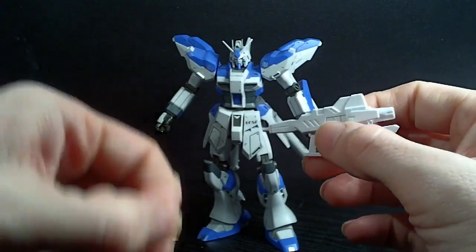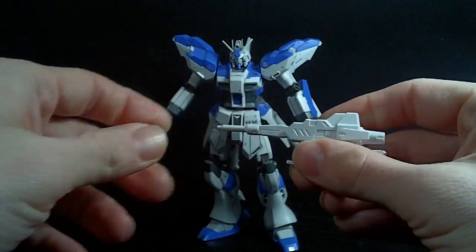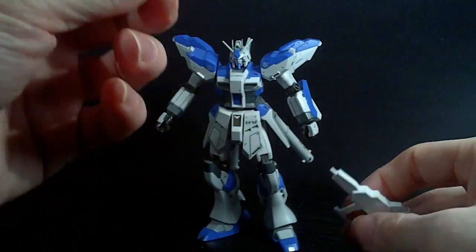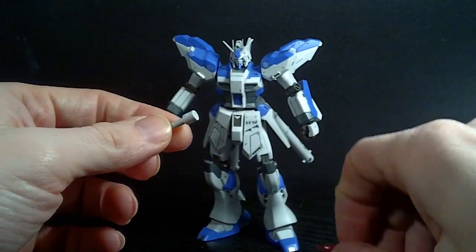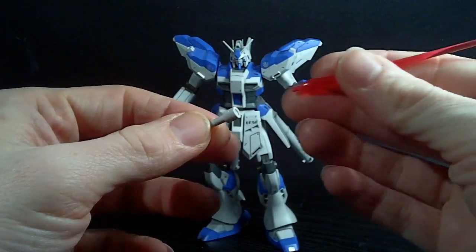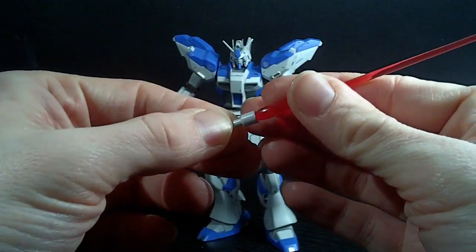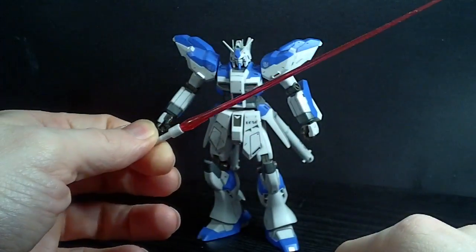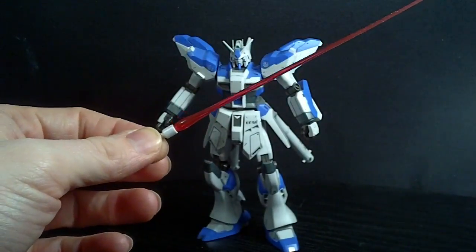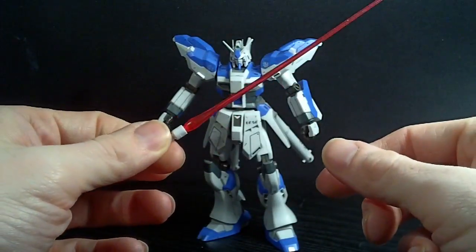You get this little attachment you can peg in, which means you have a mounted beam saber. In the magazine it shows the green ones — I think the ones from Wing — but I only use the 1/100 ones and they seem to hold okay. There's also a bunch you'd find in the Triumph 3, Double Zeta — the ones with the bigger beams.